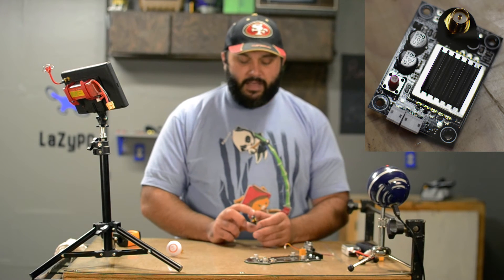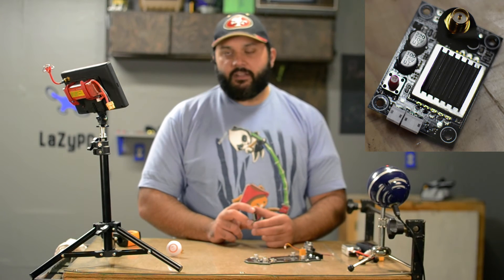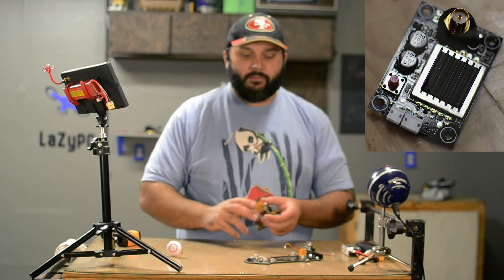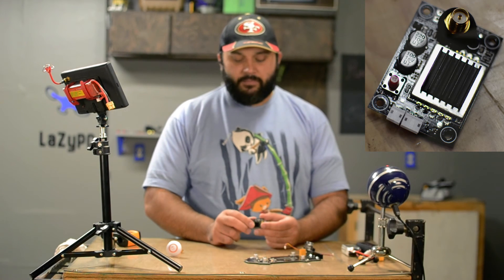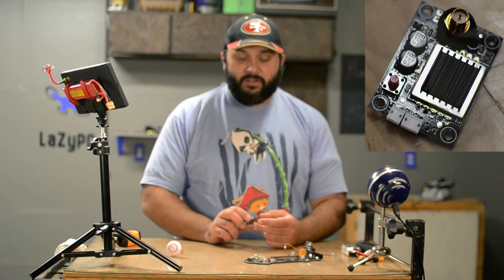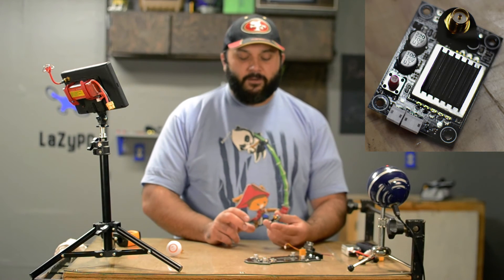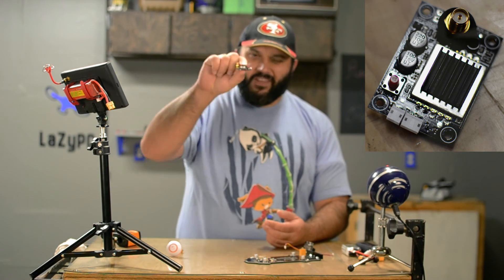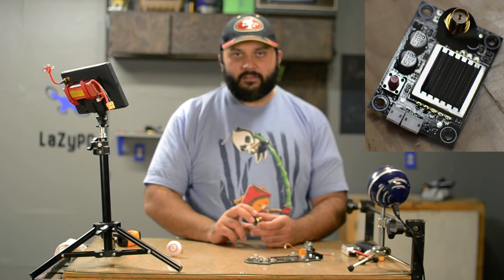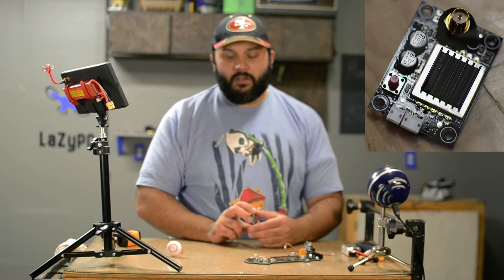I did not do a range test since it's raining outside, so I couldn't tell if the signal was degrading as it got hotter — I would have liked to do that. I also still haven't done the official first flight with the Racer 250 in its stock configuration. Since I already had the heat sink on, it won't fit in the stock position, so for the first flight I'll use my old VTX.